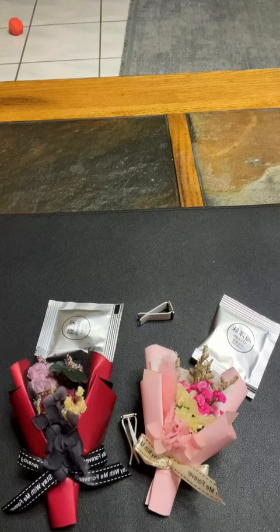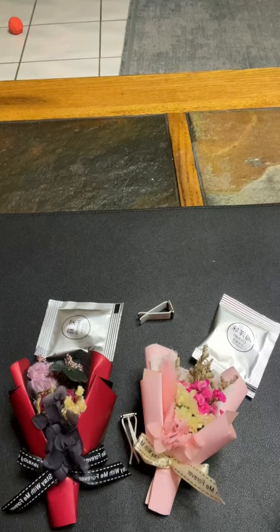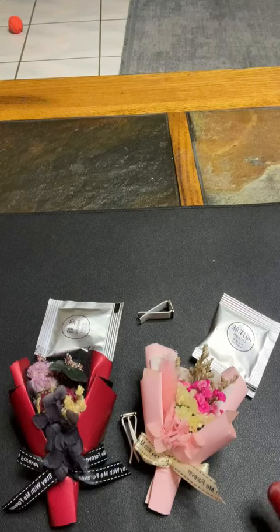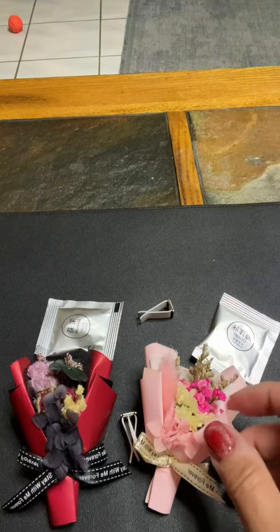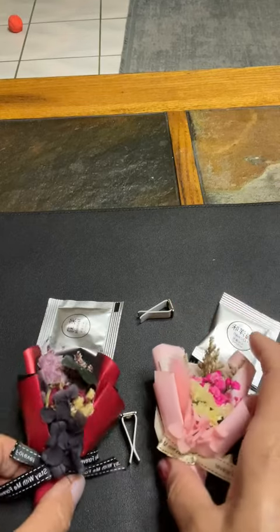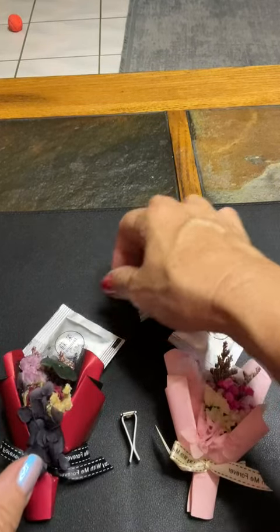I am doing a video review on these air fresheners that are for the car, or bling for the car. They come with two — you get your little air freshener packs right here.